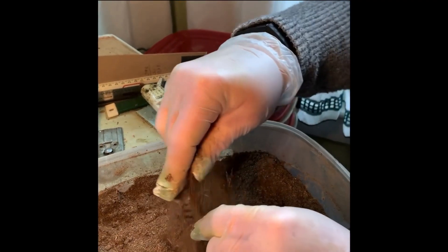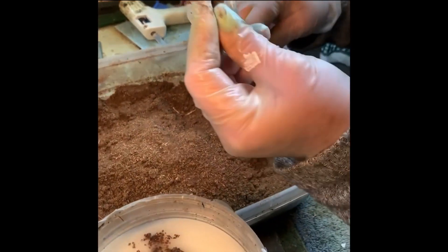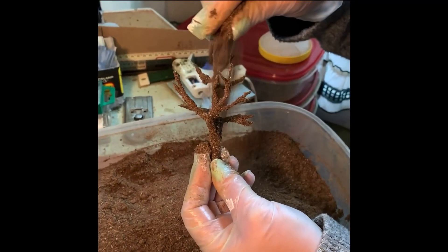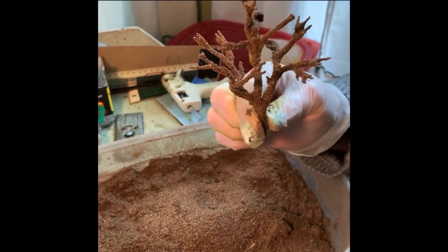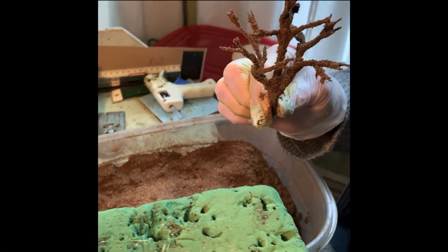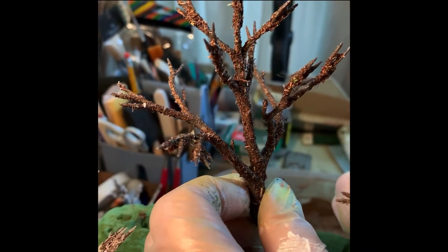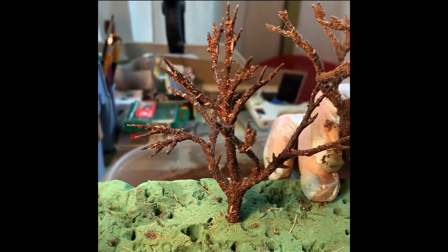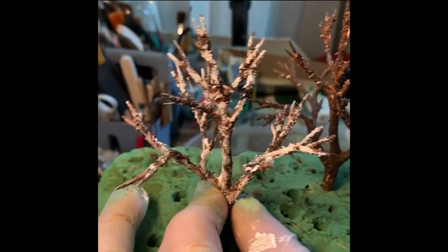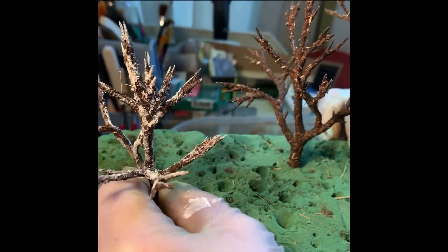Then I cover it again, leave it to dry, and dip it one more time to harden it completely. When it's dried it will have a glossier look, and then it's ready to put on my pieces to make a tree. If you want to make a sycamore or birch, do your painting next, then start gluing on.